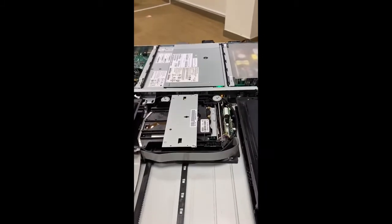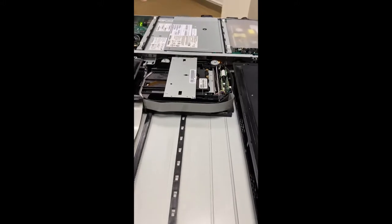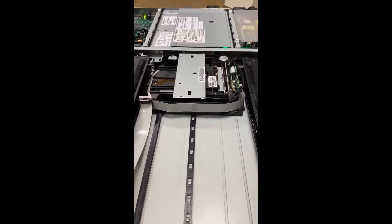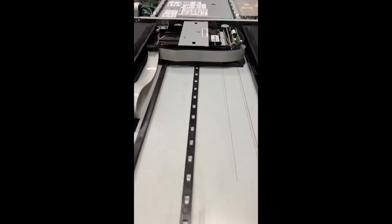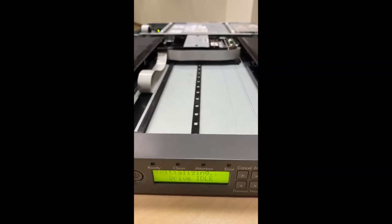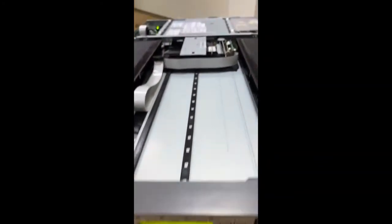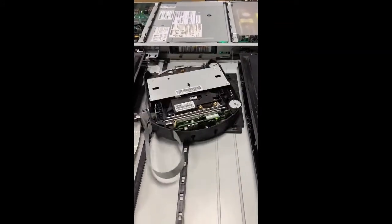In this video you can see we are checking the machine as it tries to scan the tapes inside. This machine can hold eight tapes — four on the left and four on the right. You can see the robotic tape loader rotating and moving, scanning the barcodes of the tapes.